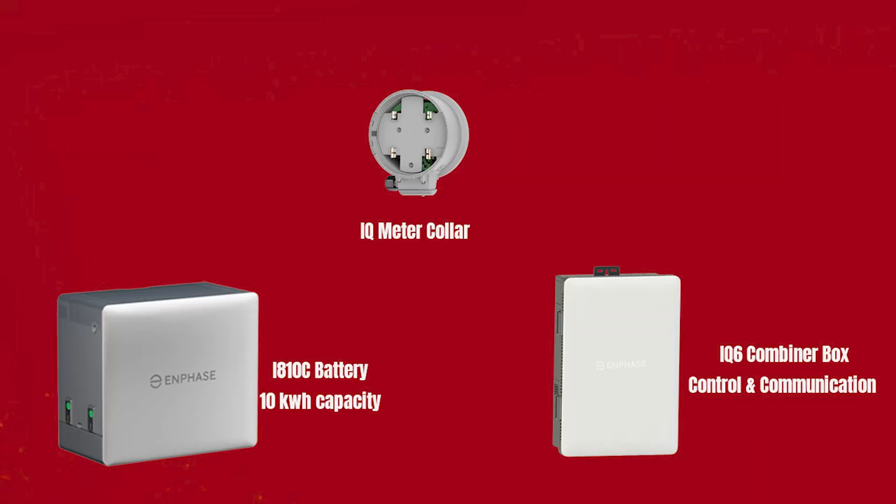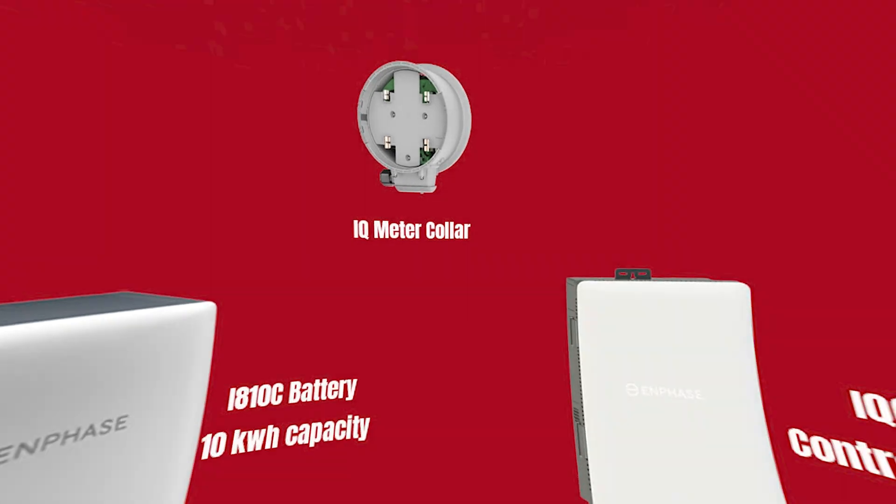However, Enphase systems do require some additional components: the IQ metercaller, which is new, and the IQ combiner 6C box that includes the Envoy for communication and monitoring. That's another component you'll need to install.